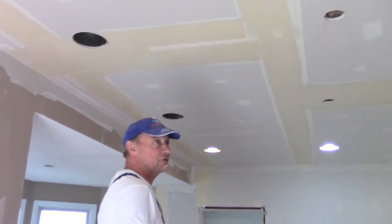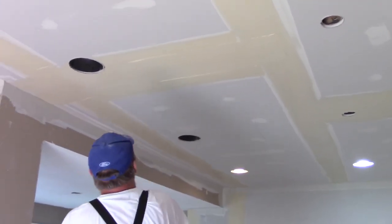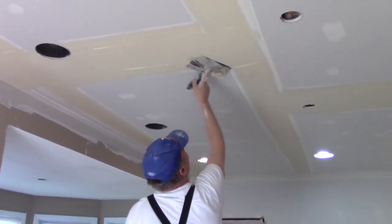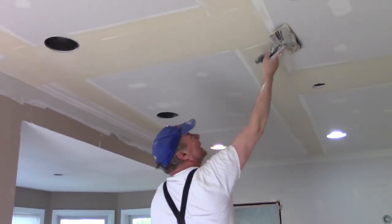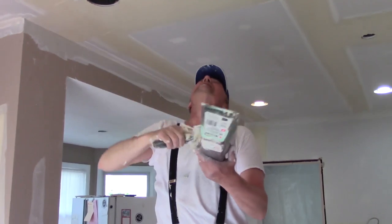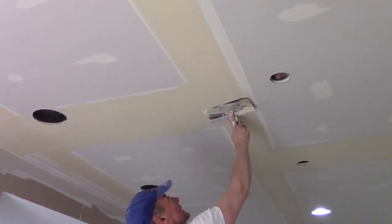I get paid to finish it — even if it's behind cabinets. We get paid as tapers to finish the drywall behind the cabinets. I hate it when people change their kitchens around, pull the cabinets out, and now the drywall hasn't been finished and I have to go in and finish it because they laid the kitchen out differently. I really hate that when it comes to crown molding too. I've had people take out the crown molding of their house and it wasn't even taped underneath it — now you've got to go through a house and tape all the angles that were under the crown molding. That's ridiculous.